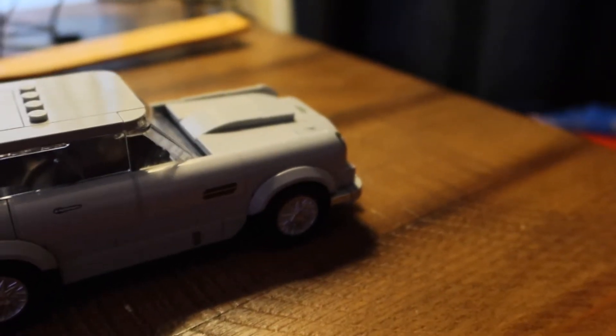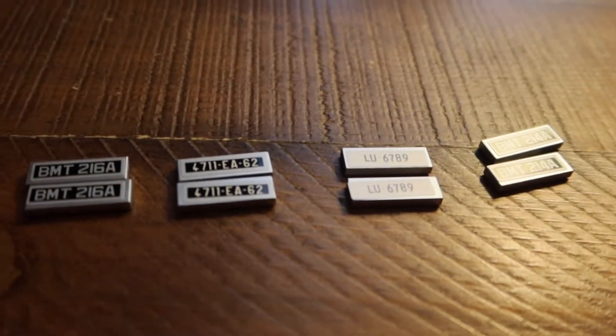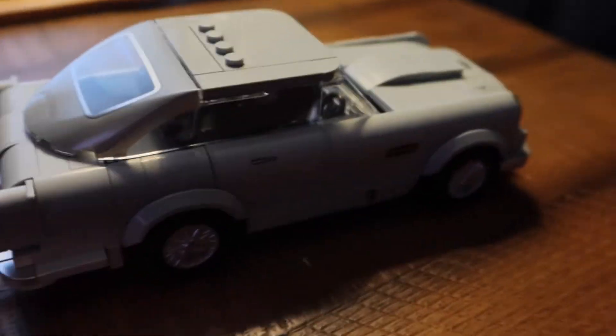Not a bad little build, pretty easy, didn't take me very long. It comes with four backup sets of license plates in case you want to switch them up, but there's nowhere to put them so I'm just gonna throw them inside with him — he's just riding around with license plates. That's one build down, one more to go.